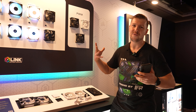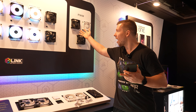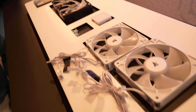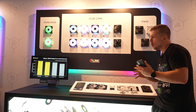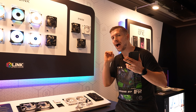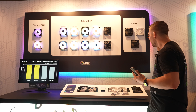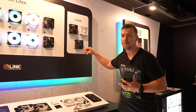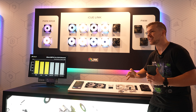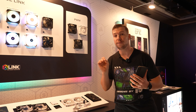Corsair has brand new fans — the RS Series. We've got the RS Black, RS White, and the RS ARGB. These are aimed at saving a little bit of money while providing a little bit more performance. We also have the RX Max, which is essentially the same as the RS Series, but these are 30 millimeters thick, so you're actually going to get more airflow out of these if you need more airflow for your build.